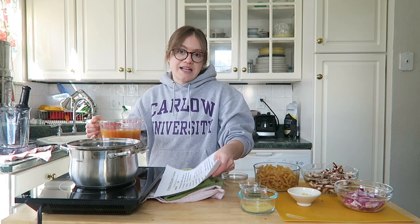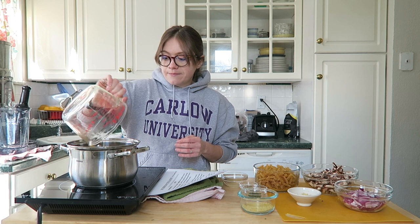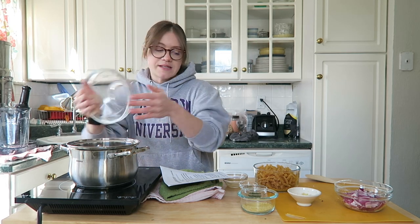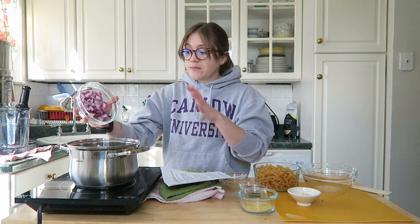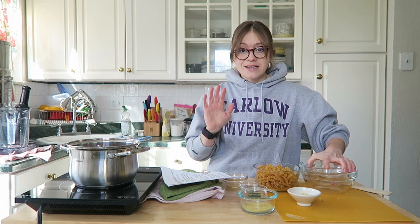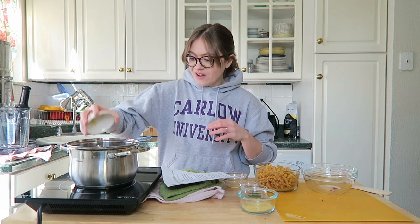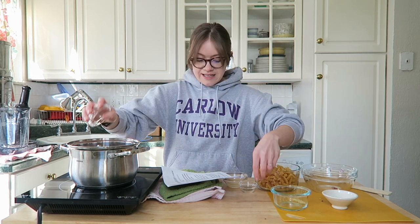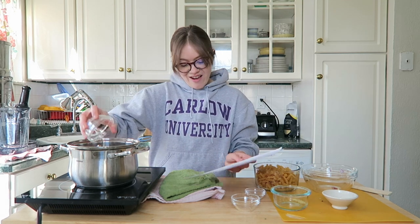Over on our stovetop, we're going to add in all of the ingredients except for the pasta and the sour cream you made ahead. In goes the vegetable broth, then our mushrooms — I love this recipe because it's just dump and go. If you're busy like during the school year — I'm a teacher — you need quick recipes. Then in goes some garlic, nutritional yeast, dried parsley, black pepper, and some lemon juice.